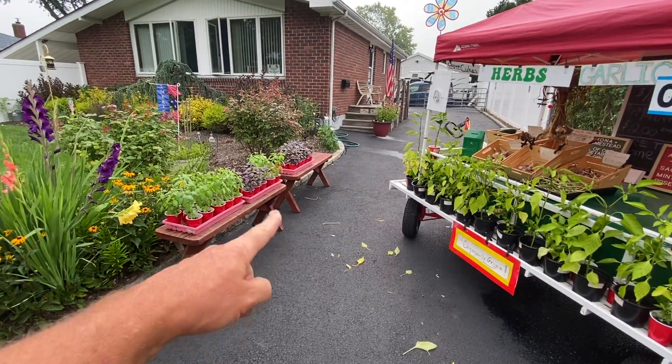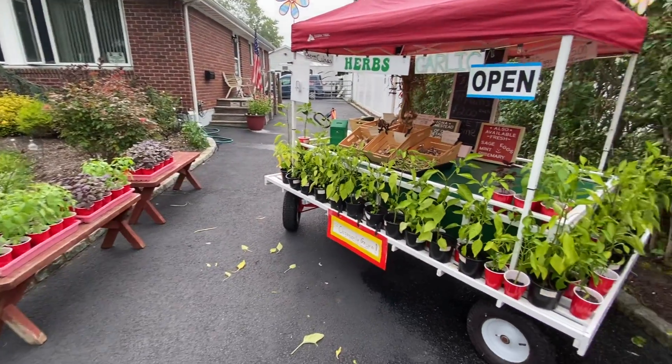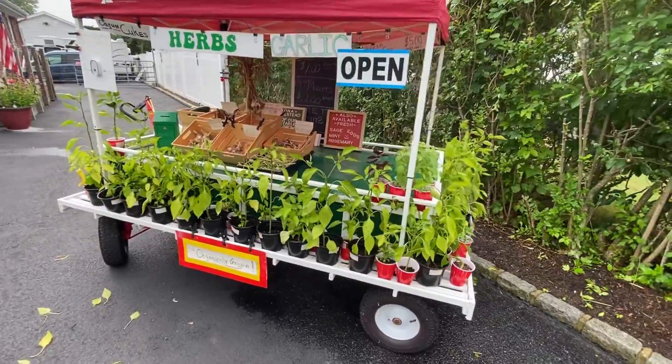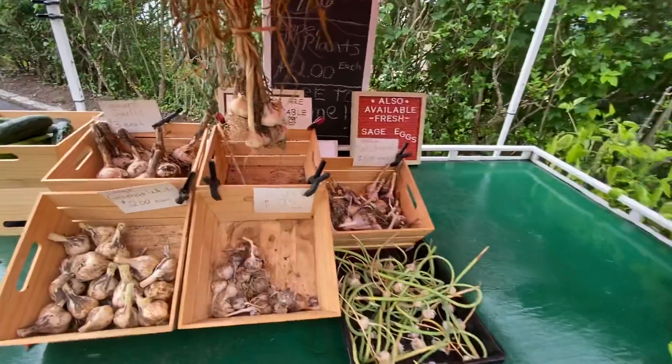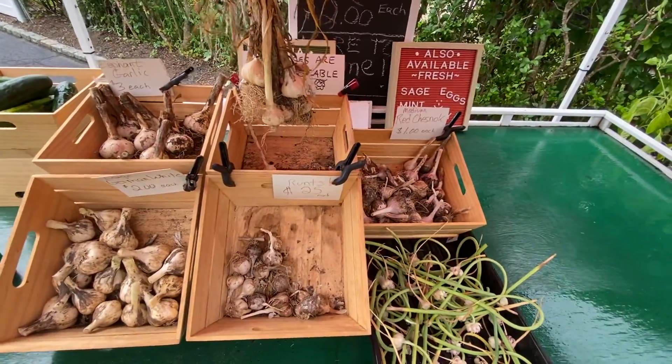Put a lot of the basil out over here so they can get some more sunlight. Making room for some more garlic — we've got three kinds out right now and scapes.